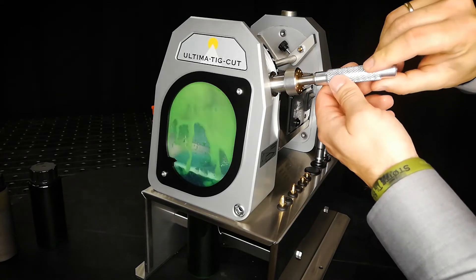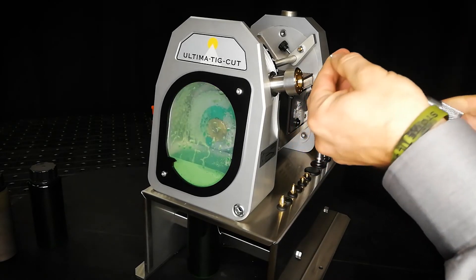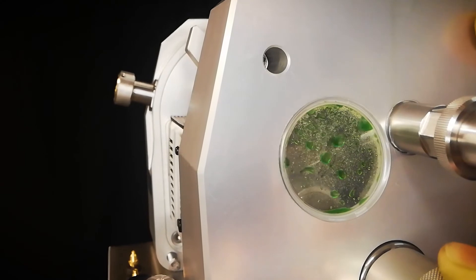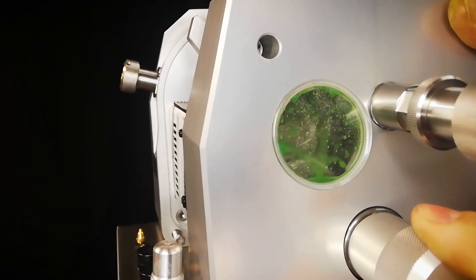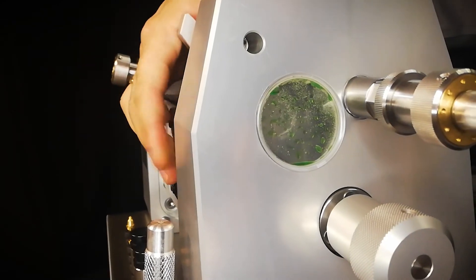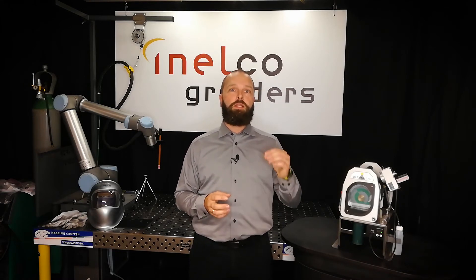Here at Inelco Grinders, we also have the Ultimatic Cut — a machine that allows you to cut your tungsten electrode with the same benefits that you get with a wet grinding process. The process of cutting takes place in a sealed chamber with a grinding liquid, assuring that you collect 100% of the dust and keeping the electrode cool while cutting it.